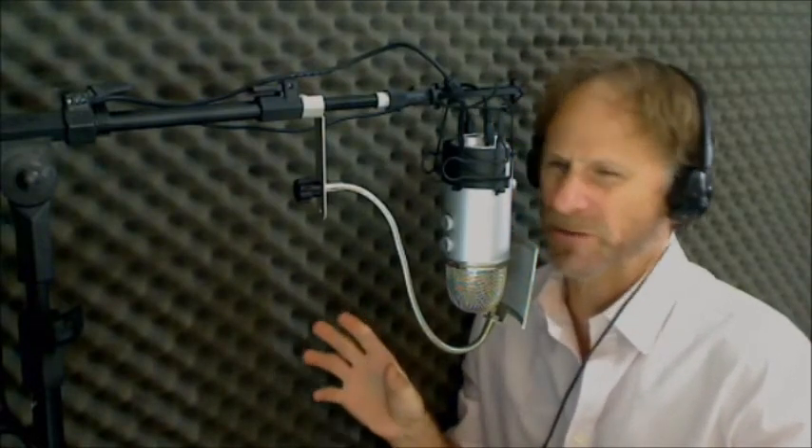You remember when you buy those fancy dress shirts in the package? You open it up and there are pins everywhere. Some people's job is to put pins — one pin here, one pin there, one pin goes through the sleeve and the back, one through the collar. I think these people have to sit through courses, they have to be trained and practice on practice shirts to put the pins in the right places.